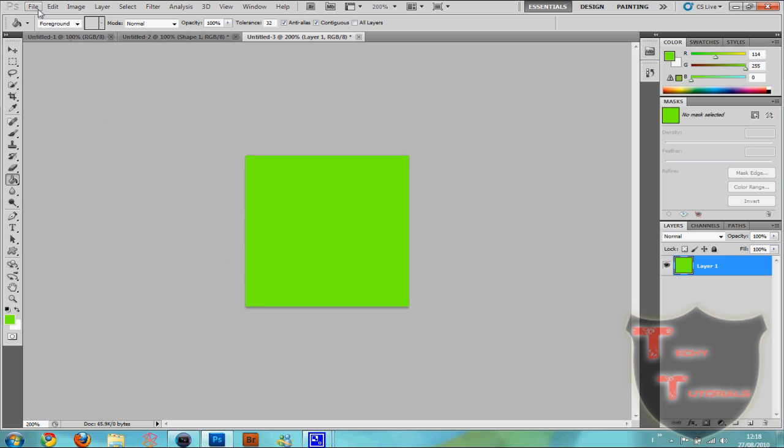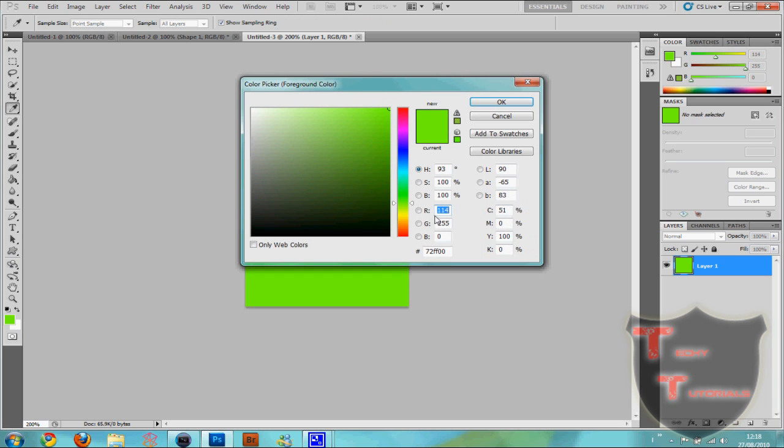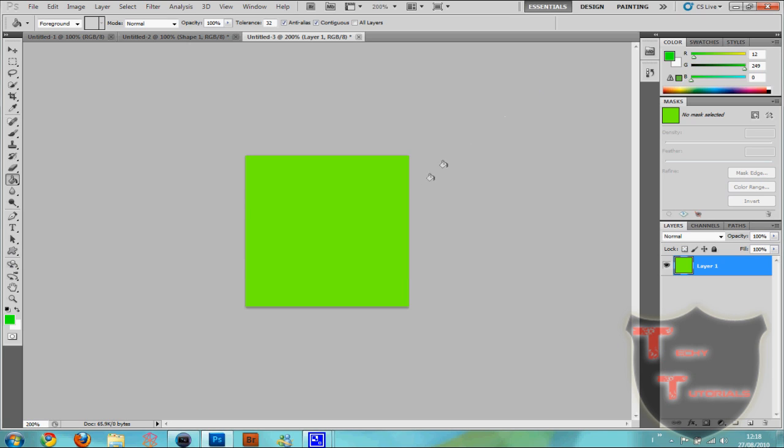What we're going to do first is you can choose a transparent background or not, but the way I'm going to show you is going to be kind of easier. You're gonna pick a colour like a bright green, or a blue — chroma key colours, like you'd see on green screens. And then we're going to make our design.